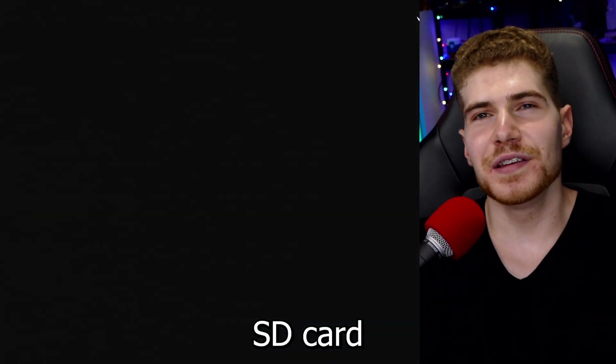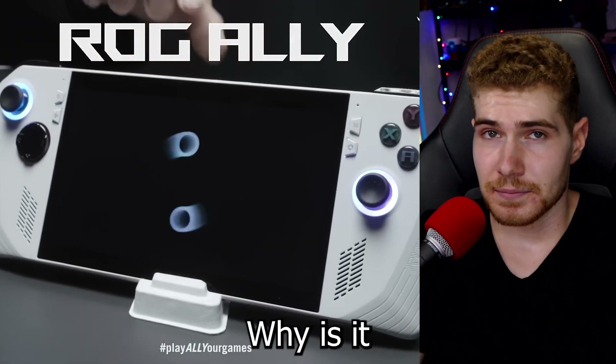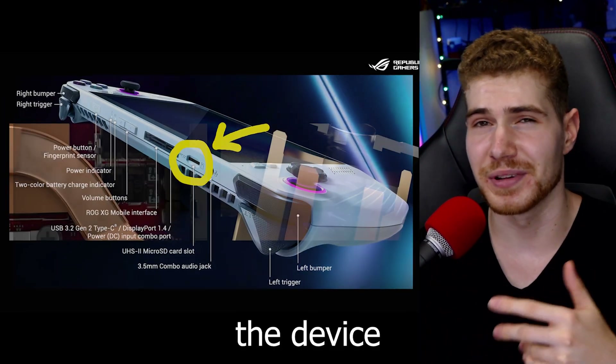But why is the SD card reader dying? Basically because it's getting too hot. Why is it getting too hot? Well, it's kind of located right on top of one of the heat vents that blow out the hot air from the device.